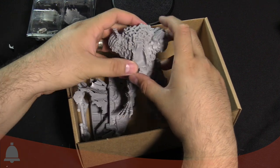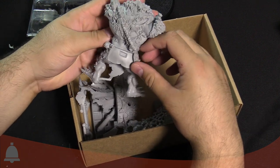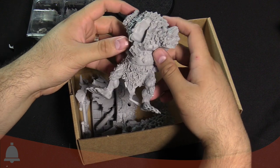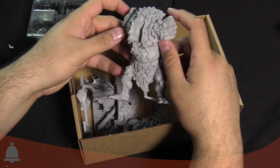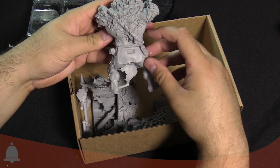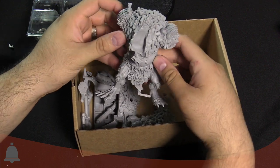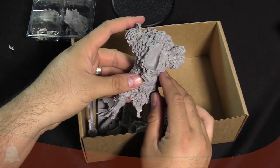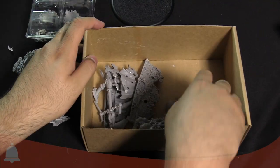There's a big old resin torso and legs — holy moly, look at that thing. I thought maybe the Mountain King and this Gargantuan would share a combo kit, but nope, there's no combo with this kit. That is ginormous. That's a big old kit.